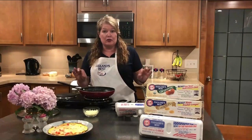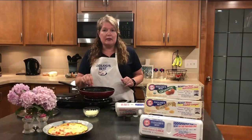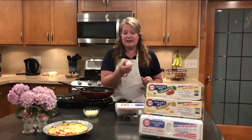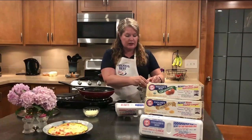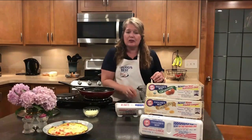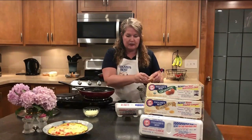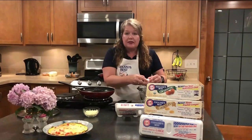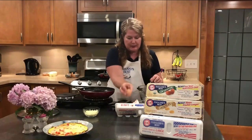Did I say this is a super easy recipe? I just melted one tablespoon of butter into a pan. We are going to take six of our little balls of sunshine. Our little balls of sunshine have six times more vitamin D than ordinary eggs. Eglin's Best also have ten times the vitamin E, 25% lower saturated fat, double the omega-3s, double the vitamin B12s. Eglin's Best Eggs are just a great way to start any recipe.